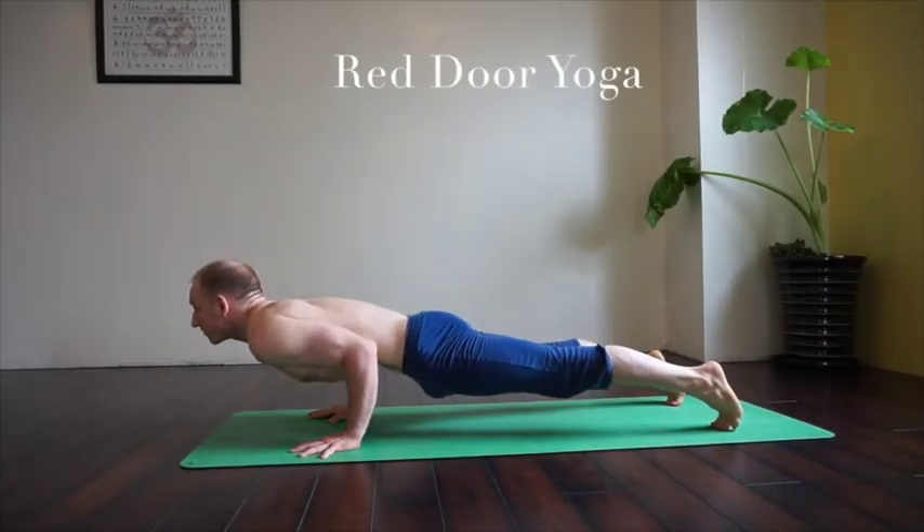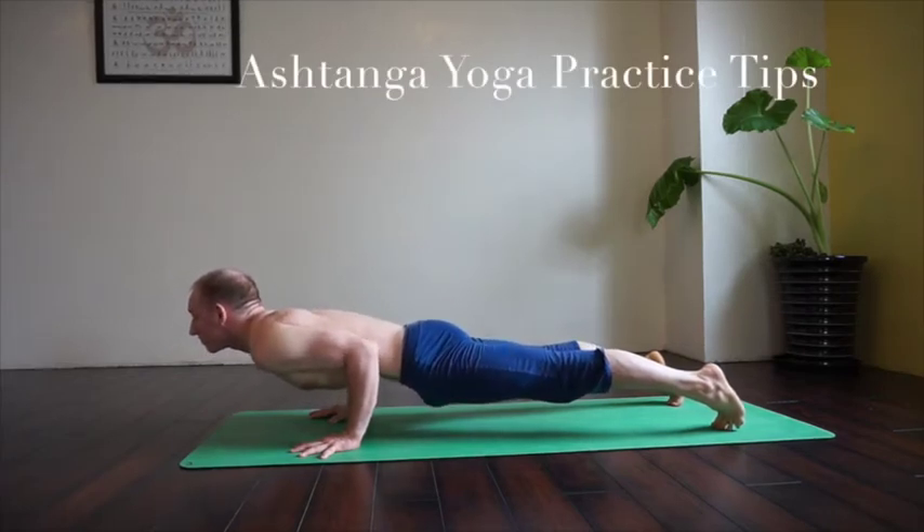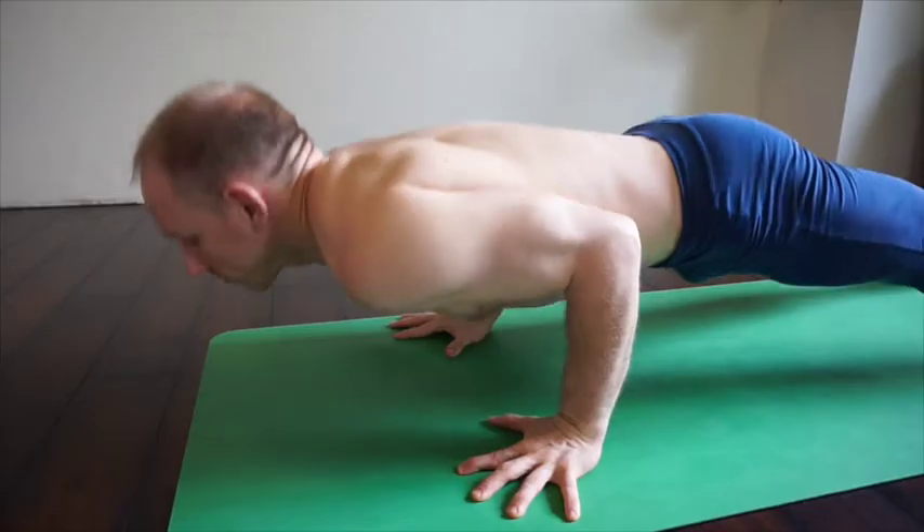Today we're going to look at Chaturanga Dandasana. Chaturanga Dandasana means four-limbed staff. When you're doing this pose, you want to be firm and straight like a staff — engaged in your core, strong legs, chest open.